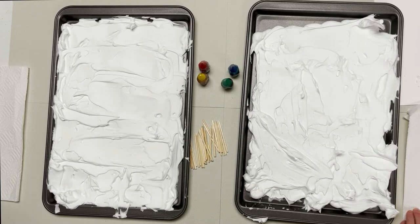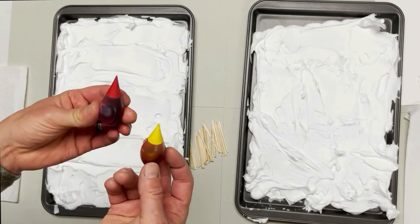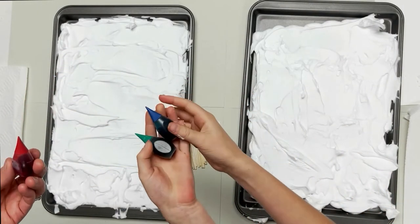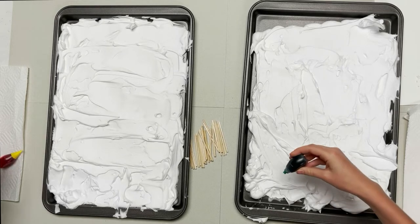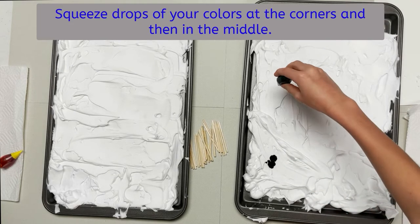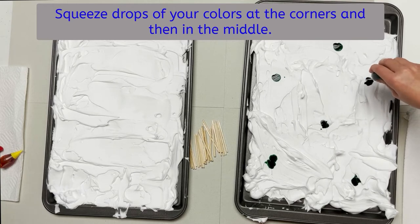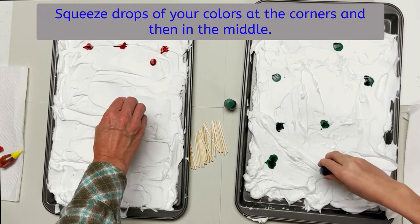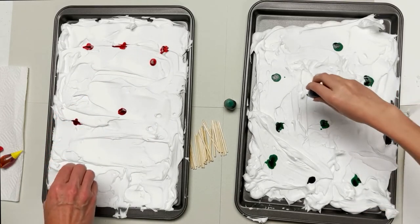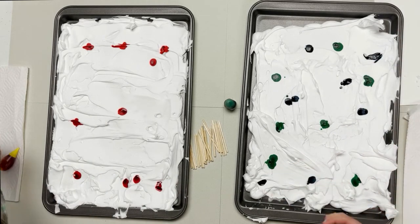Once you have that done, we are going to take food coloring that you can find at the grocery store. I'm going to work with warm colors — red and yellow — and Olivia is going to work with cool colors. You're going to put drops of your two colors on either side and in the middle, like that.